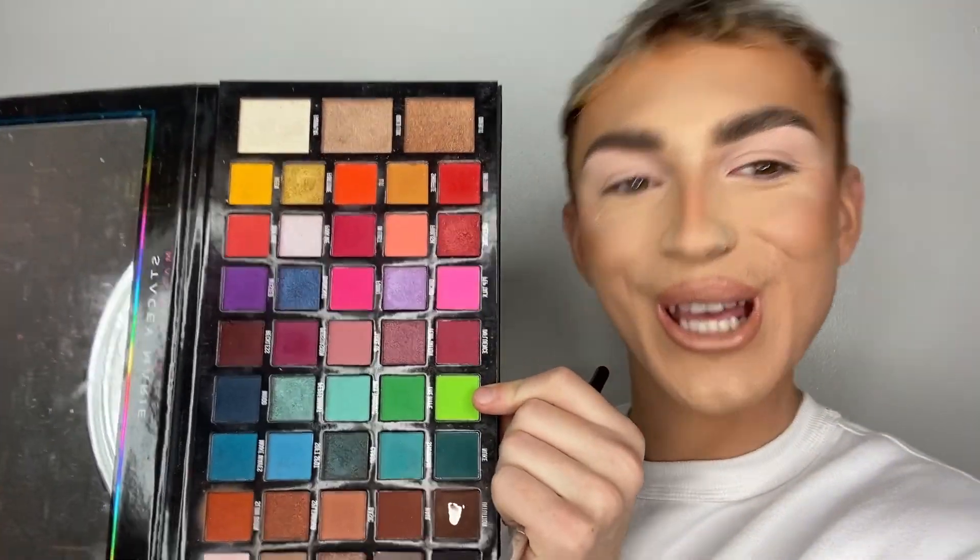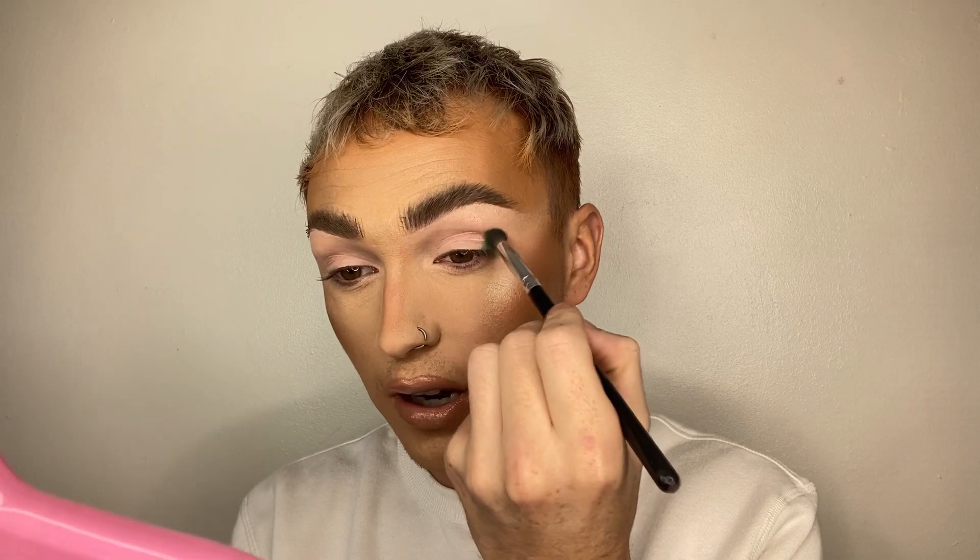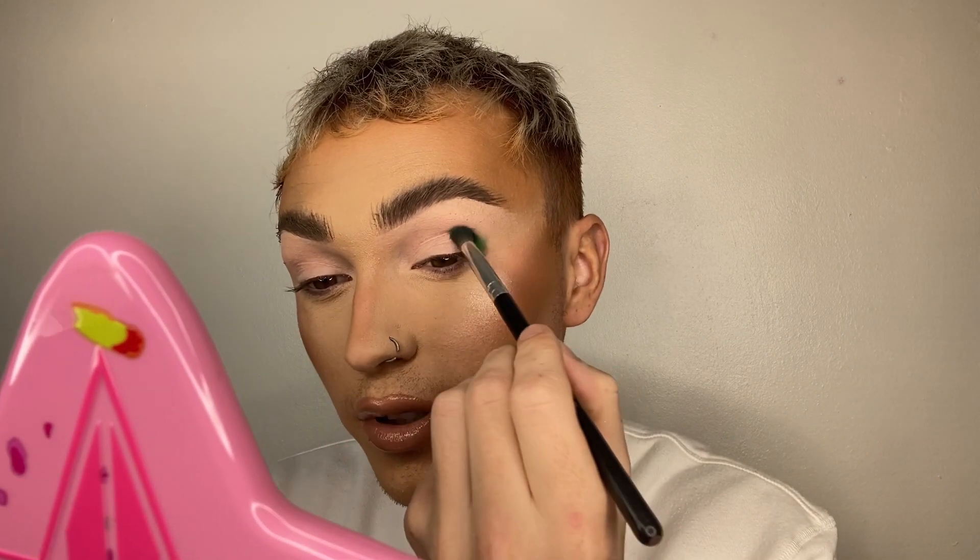I'm just starting out with my base all over my eyeballs, and I'm going to take my Stacey Marie Carnival palette and dip into the shade 'The Hype' — I'm just going to start packing that on the edges of my eyeballs. So I'm taking this right on the outside corner, thinking about the watermelon being round. I don't even know what I'm doing — we're vibing, we're moving.